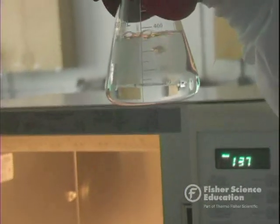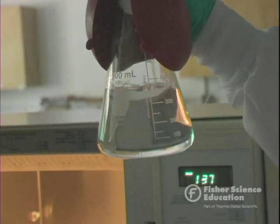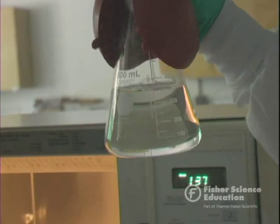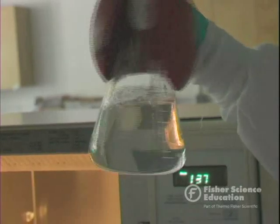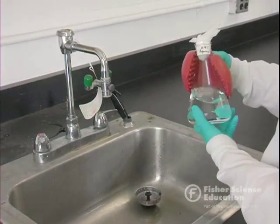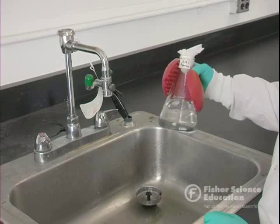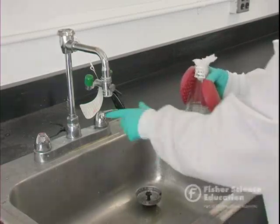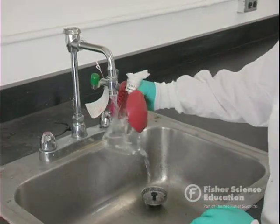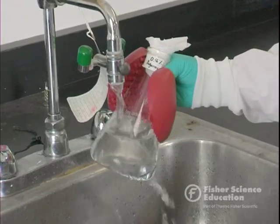Now we can't pour it when it's this hot. You either need to let it cool while swirling it occasionally, or you can put it in the sink — sturdy flasks will take the temperature change without breaking. You want to cool it to about 55 degrees, which means it should still be hot but not so hot that you can't hold it in your hand. To use the quick cooling method, turn on the water and hold the flask into the stream, gently swirling to cool the surface and turn the liquid inside.